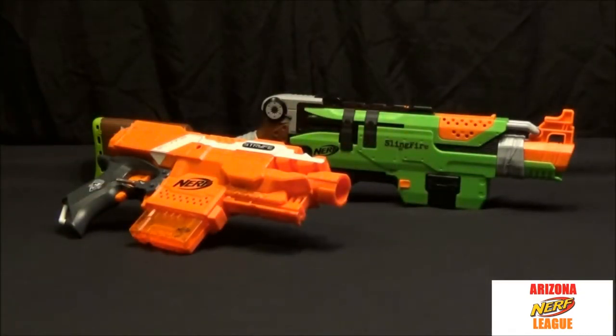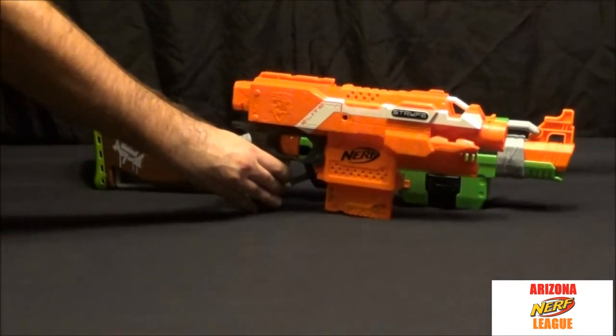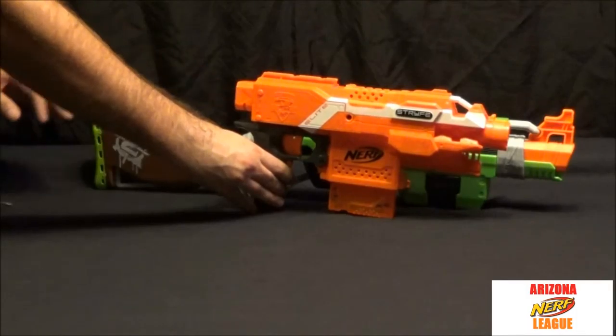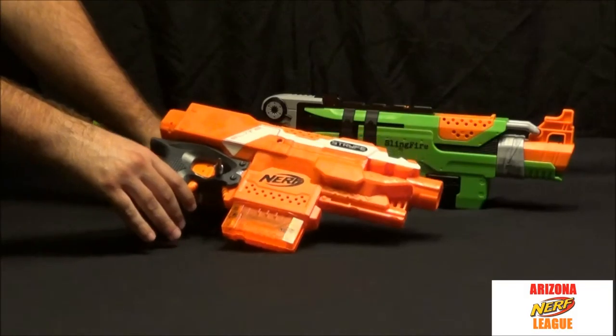Here we have a size comparison showing it against the Zombie Sling Fire, so you can get an idea of the gun size. It's essentially the same size gun — almost the same size minus the stock. So it's a decent, larger-size pistol.